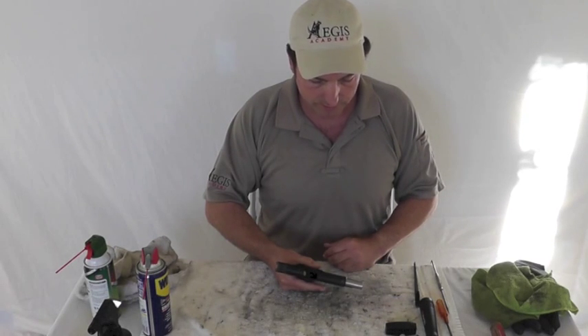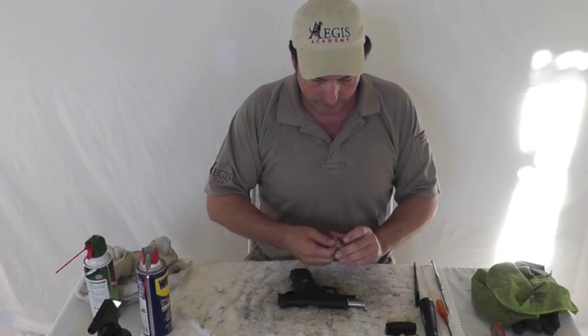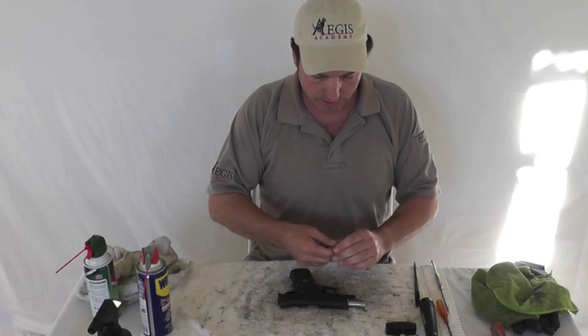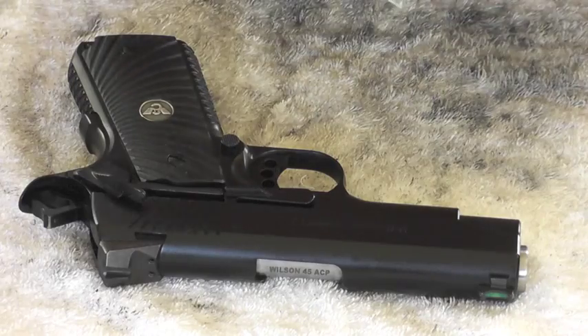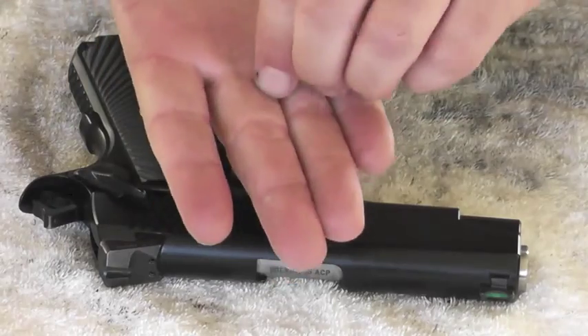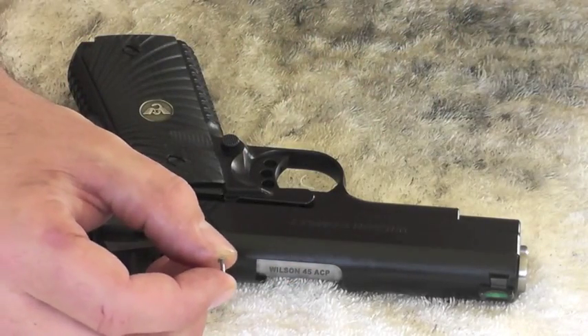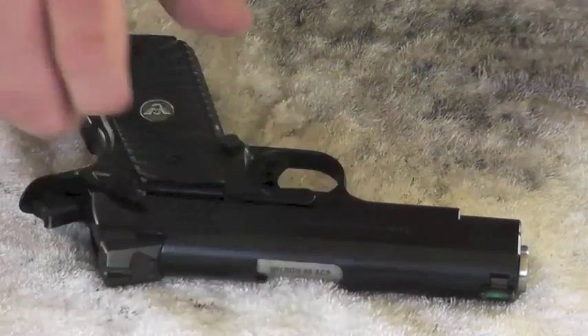Now that we've got an unloaded gun, we're going to go ahead and disassemble this. Wilson sends a little pin out with most of their guns, this model being one of them. This pin comes in a little plastic bag — I'm just going to take that out. This pin is obviously very easy to lose; it's tiny. Set that somewhere where you can find it.